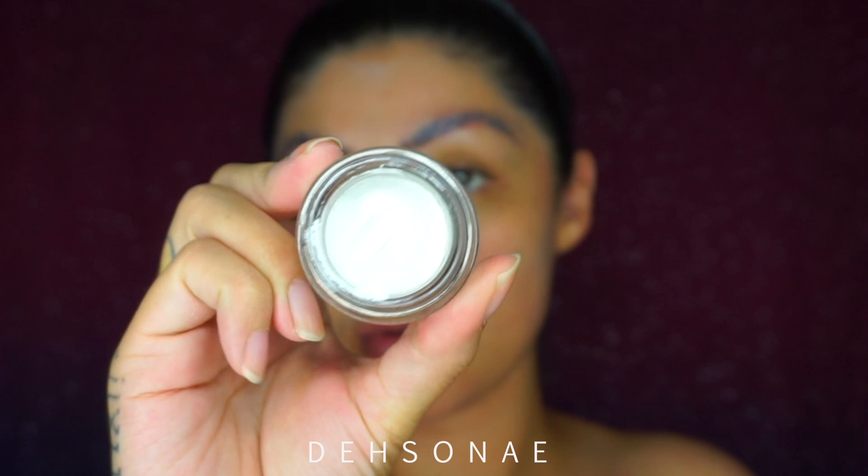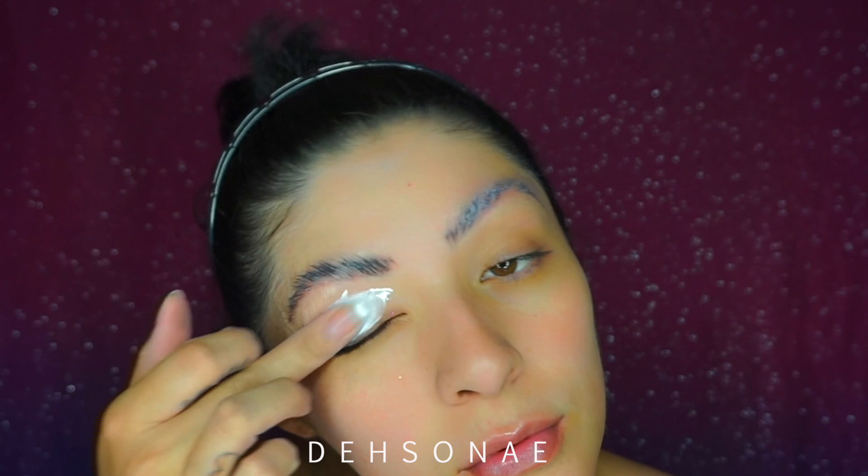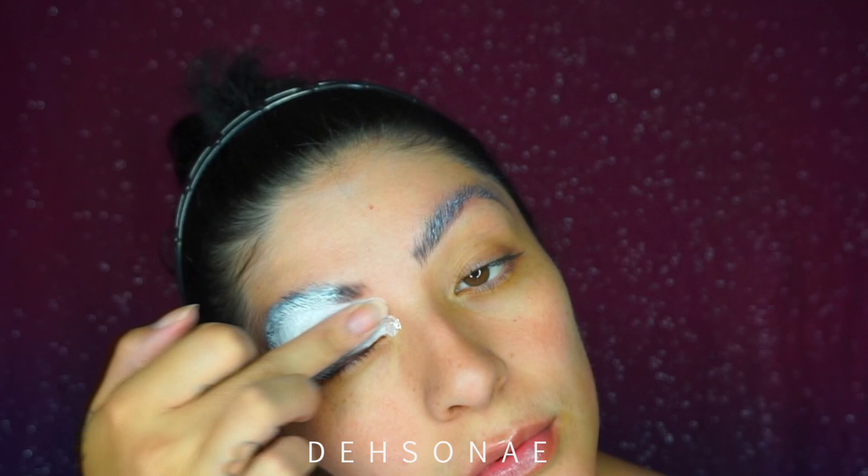I'm just going to use my finger to place the MBM white cream base all over my eyelid and blend it out with my finger, just to give me some warmth and make sure that it's a nice even coat.